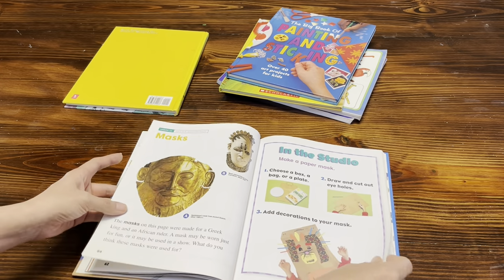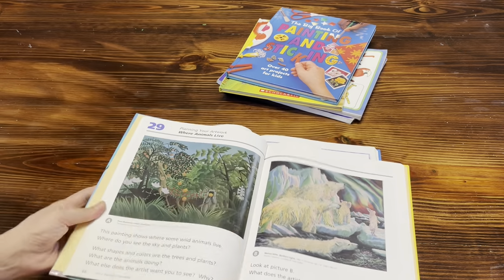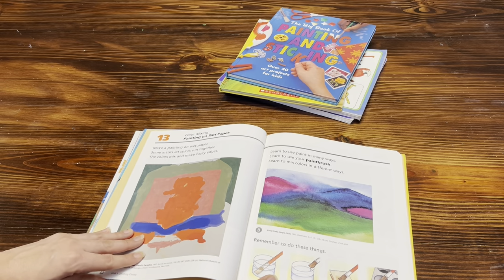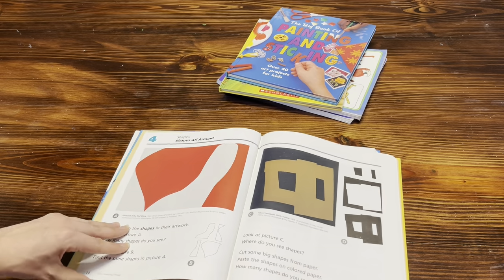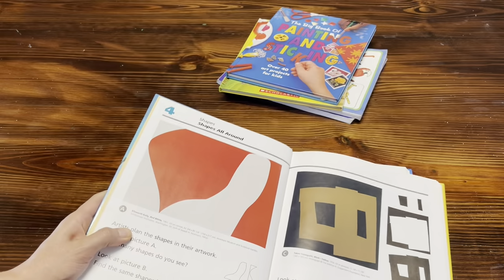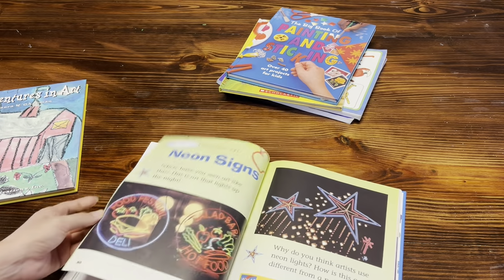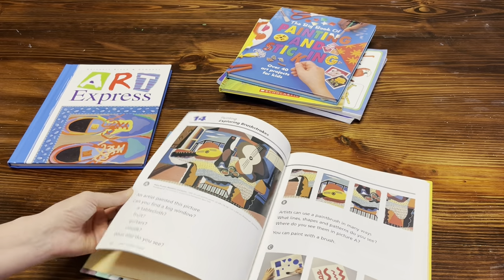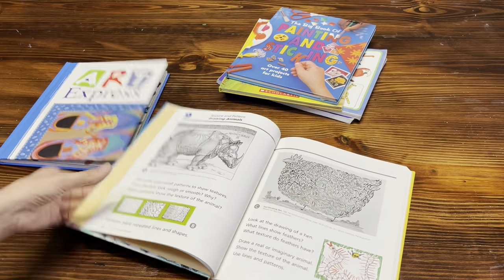It even gives you multimedia projects, like an area to build a mask. I believe I combined both books that first year. These are great books — this one is laid out a little differently but also has the 'In the Studio' project area. I liked the Art Express layout better because it was laid out more in a lesson style, going lesson by lesson. We used the second book a lot for references. If I can find them, I'll link both in the description box.